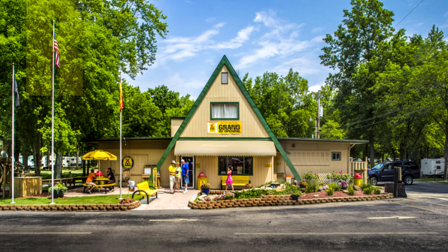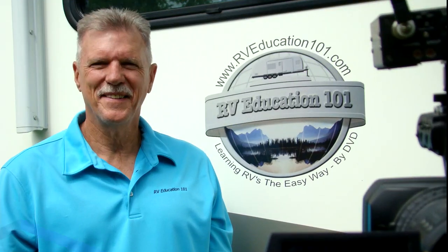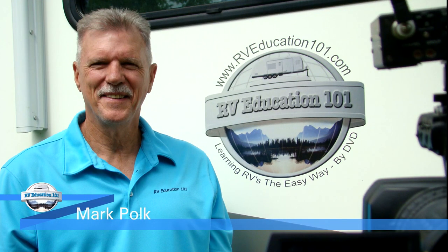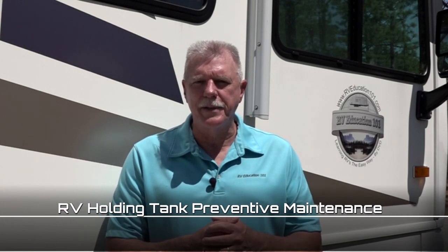What's Behind the Yellow Sign? RV Tips, Tricks and Trade Secrets for the RV Traveler from Mark Polk with RV Education 101. Hi and welcome to our RV Preventive Maintenance video series. Today's topic is RV Holding Tanks.